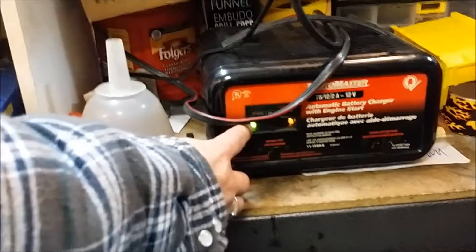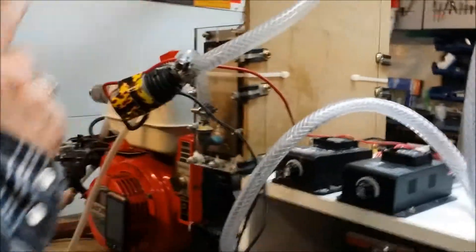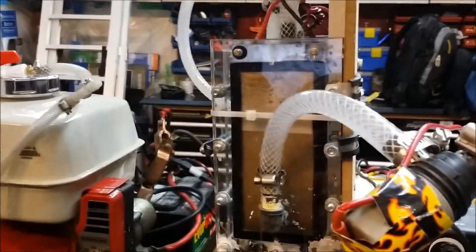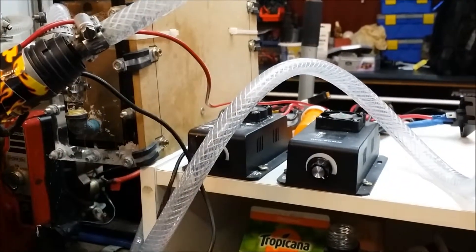That green light indicates that the batteries are full. But now running this for a little bit, we're actually pulling enough current through here because of the lye that we put in — the pulse width modulator is actually pulling more current out of the batteries. As you can see, it's bubbling more.